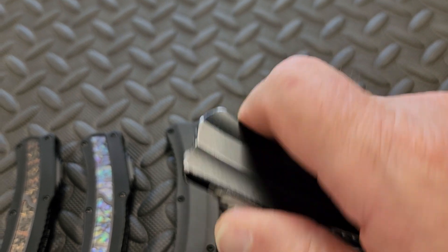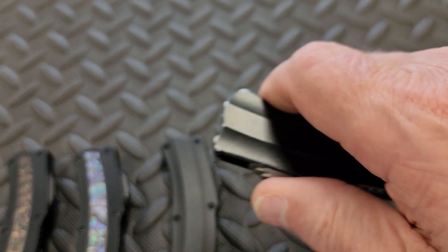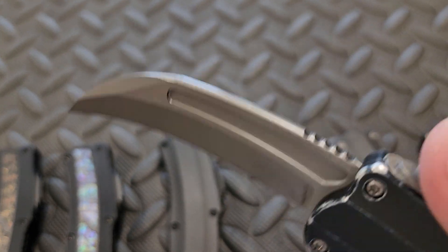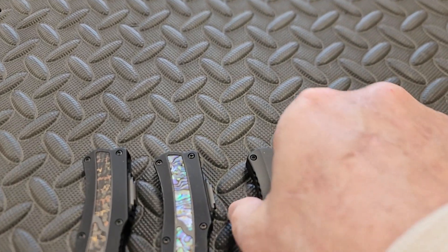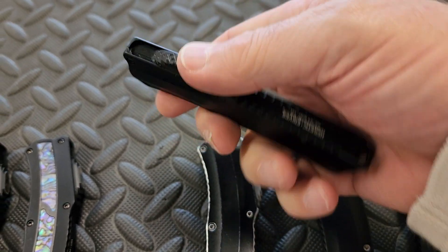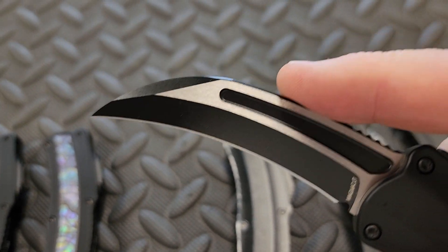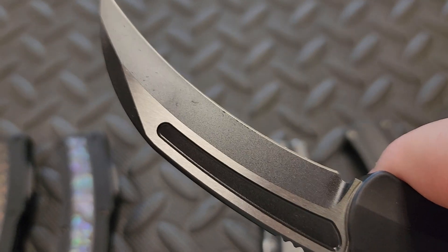This guy here has a battle-worn finish — battle-worn on the titanium clip, on the firing button, and on the blade. Very nice. Battle-worn all over on the blade and the handle. Next up is the two-tone blade — black with satin flats.